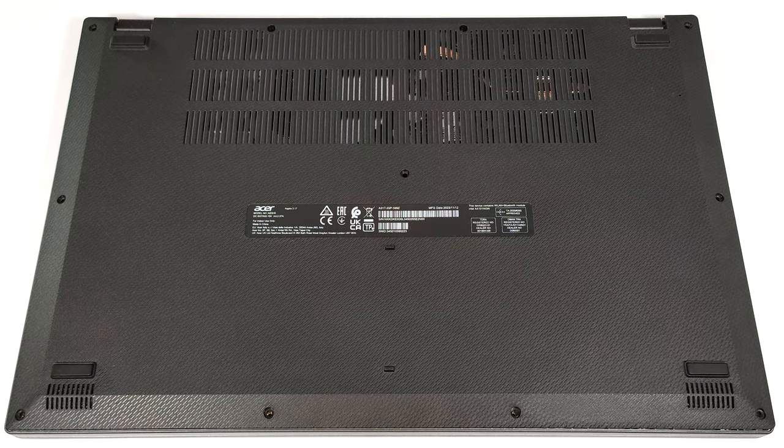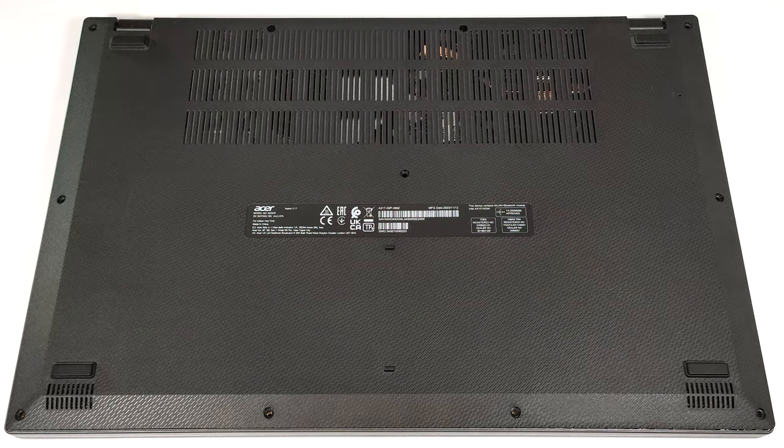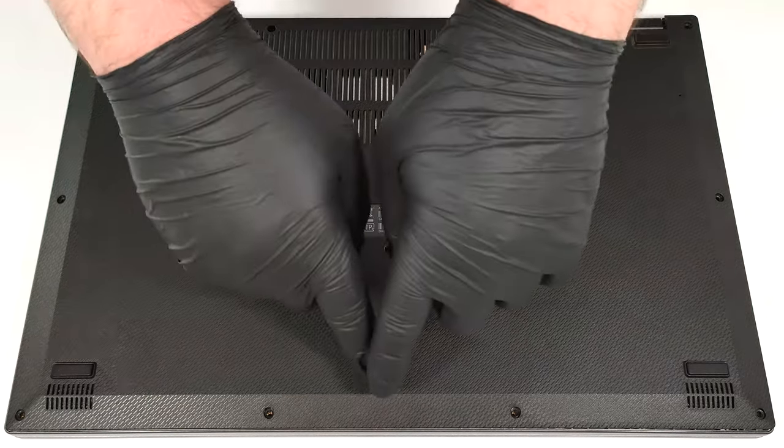To open this big laptop, you have to undo 11 Phillips-head screws. Pop the top two corners with a thin plastic tool. Then pry the back and work your way around the sides and the front.